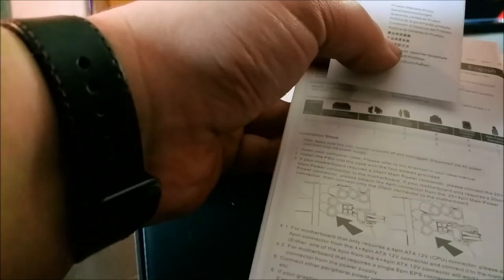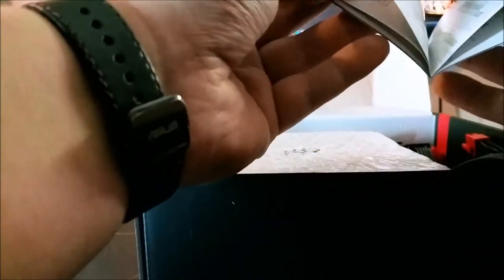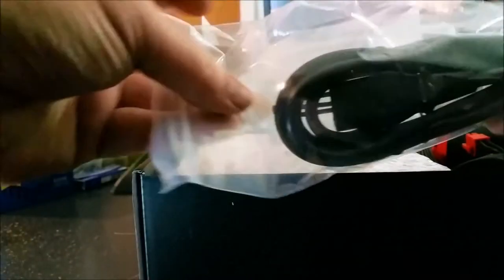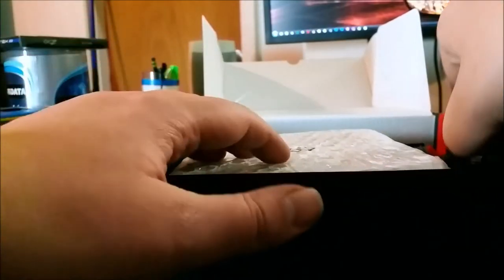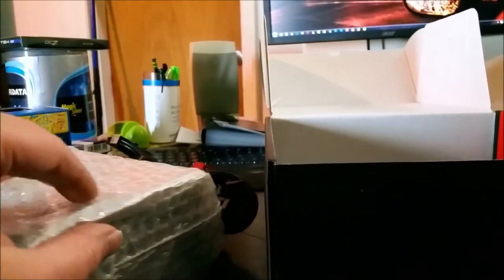We've got the warranty policy and some quick instructions — just tells you how to plug things in. You get a nice fresh power cable and four small zip ties. As far as the packing material, it's just a little foam — about a half-inch thick foam pad in the center of the box — and some bubble wrap.